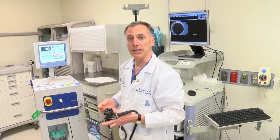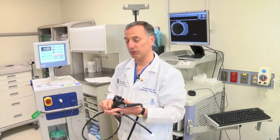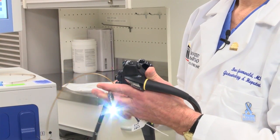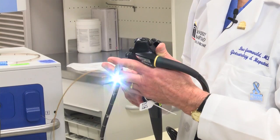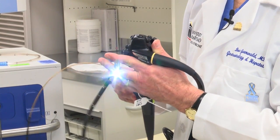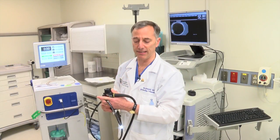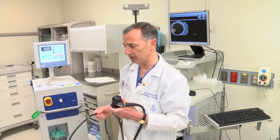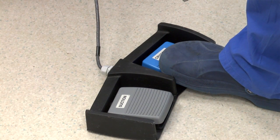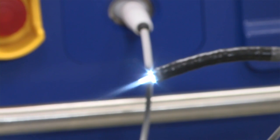To perform liquid nitrogen spray cryotherapy, we take the catheter and insert it through the working channel of a standard upper endoscope. Typically, I will use a distal end attachment to aid in the cryotherapy treatment, and we'll insert this until the catheter is just barely extending past the tip of the scope. When we're ready to spray, we'll initiate suction first, while a nurse is monitoring suction in the patient. Next, we'll press on the spray cryotherapy, and you'll see that as the catheter cools, liquid nitrogen will exit the tip of the catheter.